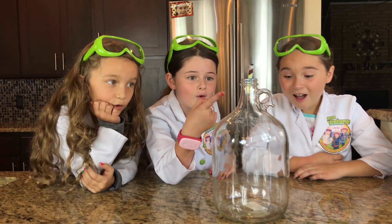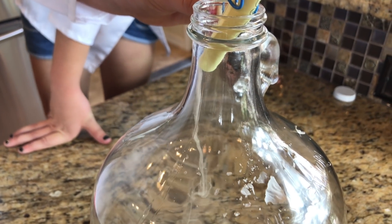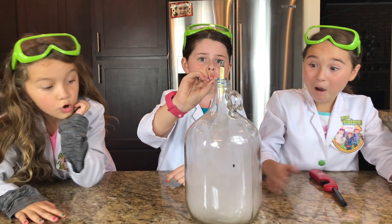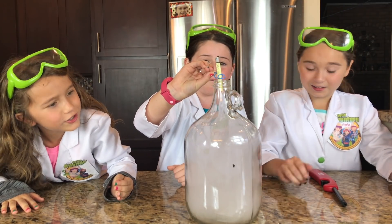Oh, look at it go! It's a smoke fountain! Whoa, look how fast it's going! It looks like a low stream! You can't even see my hand! We filled out the holes in our jar! Wow!